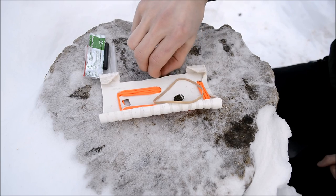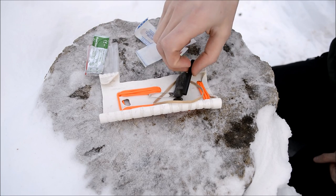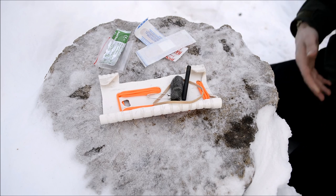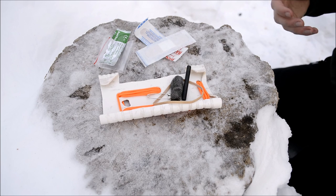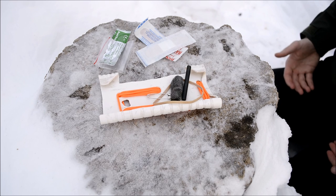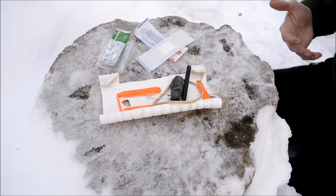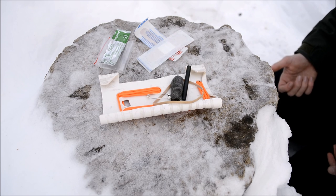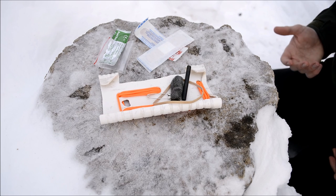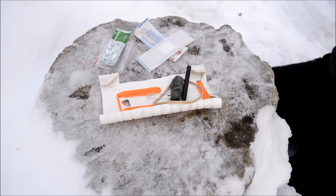So I have Band-Aids, which aren't part of the 5 C's but are certainly nice; safety pin; steel wool and ferro rod for combustion; surgical blade for cutlery; and the plastic bag for container — that's four of the five C's. And having your phone adds a compass via a free GPS app, and most phones also have a built-in flashlight feature, which covers candlelight. So you're actually looking at six C's of survivability all in this tiny little kit.